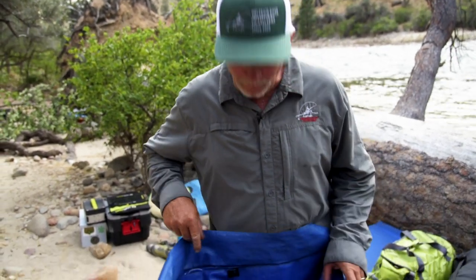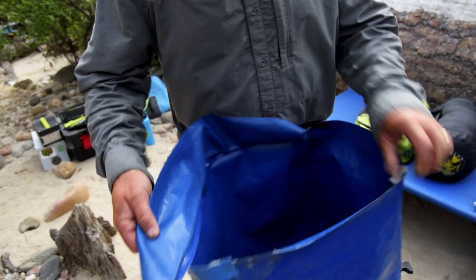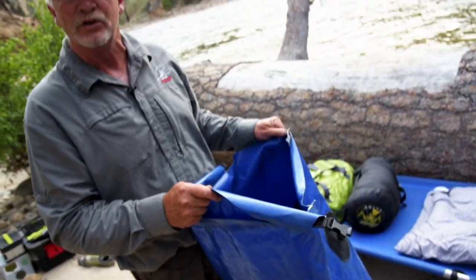Hi, I'm Ken Helfrich. I'm here to help you pack your bag and show you how to be comfortable on the Middle Fork of the Salmon. This is a whitewater bag that we're going to issue to you at the beginning of the trip. This bag is actually quite large and has quite a bit of capacity, and this is where all of your stuff is going to go that you don't need during the day.